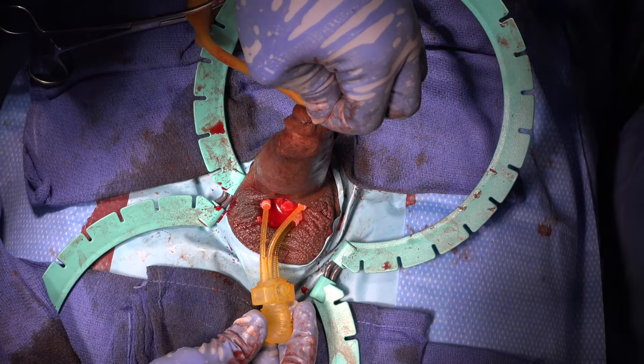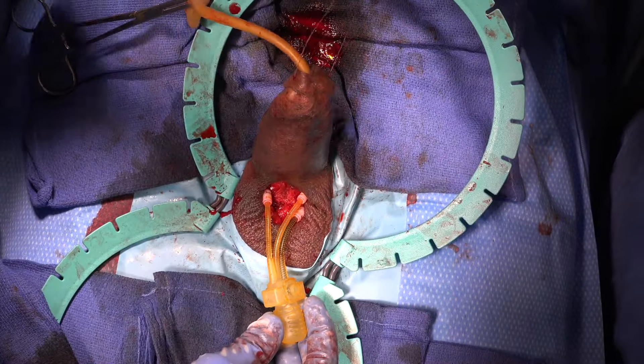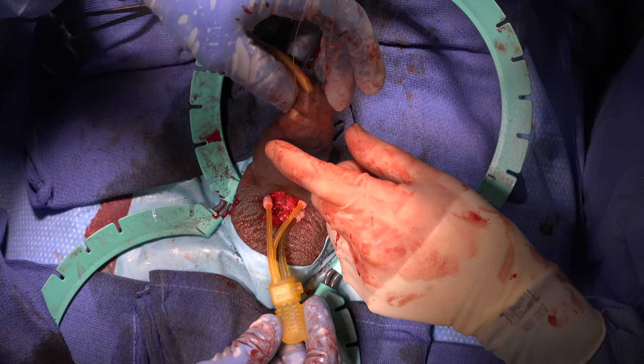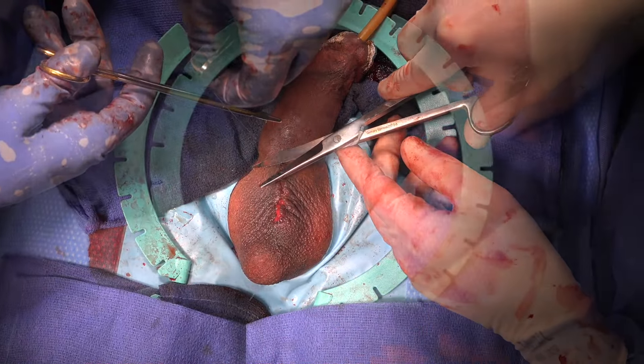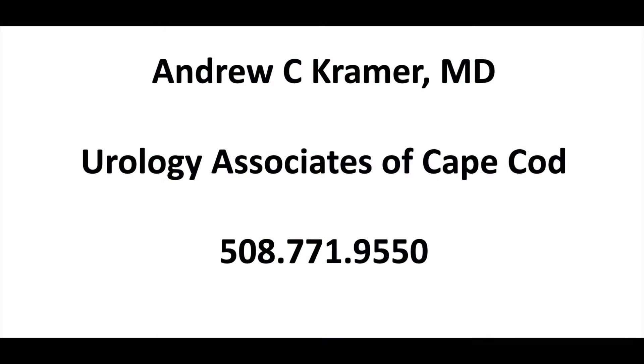So when I go scrotally, we get the tips all the way up — and wouldn't you know, his penis is straight. There's no curve. I think he sort of got used to the idea that he must have had a curve in his penis. Tip on the right is all the way up — you feel it a little bit under the penis, that's the only thing — but the left is all the way up, tips are high. Andrew Kramer, Urology Associates of Cape Cod, for this gentleman from Charlotte. Thank you so much.